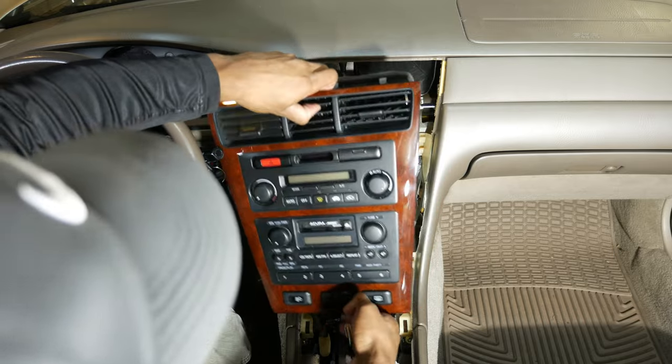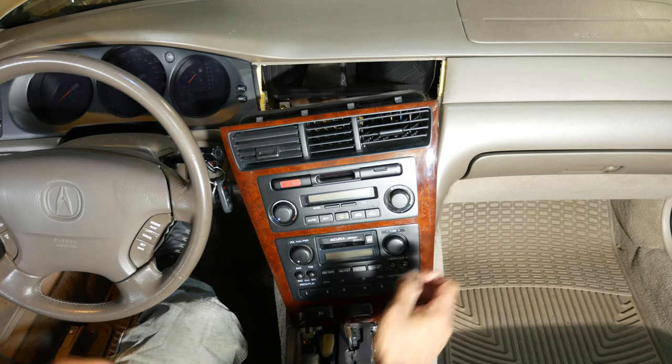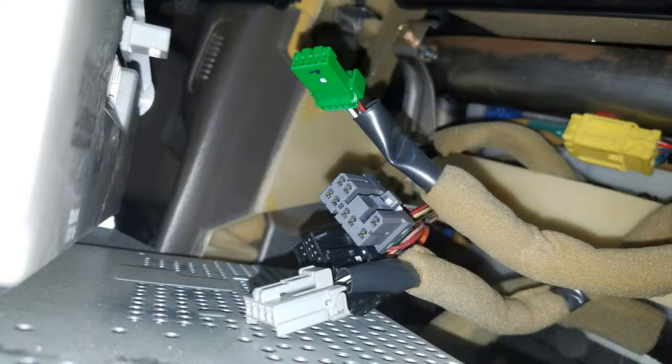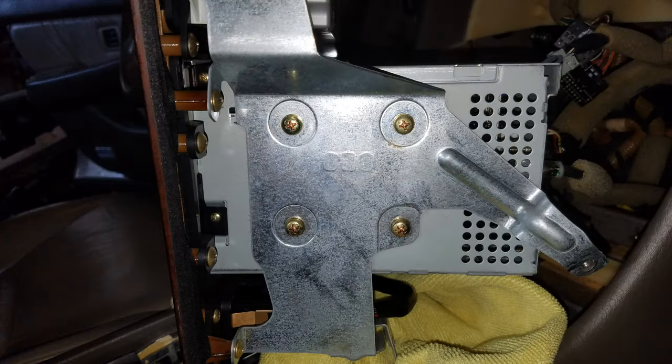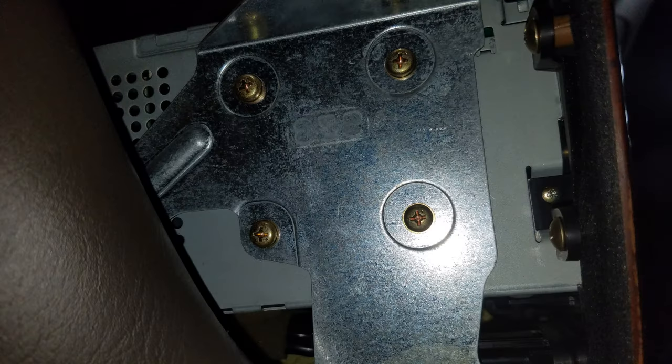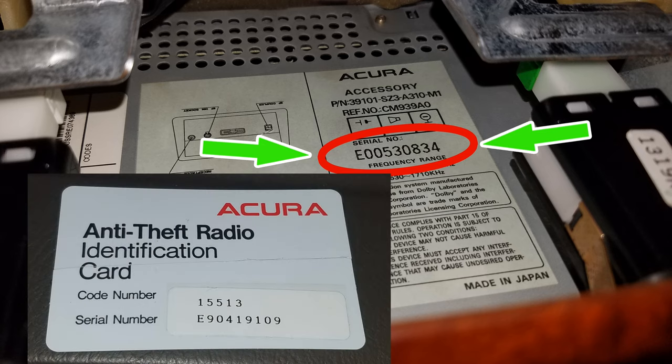One thing I wanted to mention: before removing the center panel it's probably a good idea to cover the dash opening and the gear selector panel with painter's tape to protect them from scarring. The last couple things to do to get the stereo out are to remove the connectors from the back of the stereo and remove the four gold-colored screws on either side of the stereo. As I suspected, the serial number on the bottom of the stereo does not match the serial number on the stereo code card in the glove box.